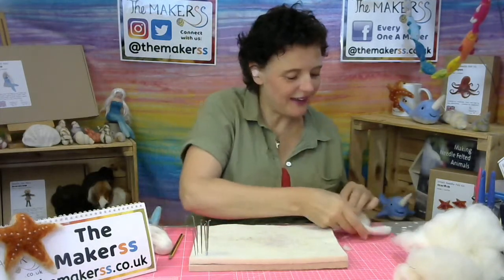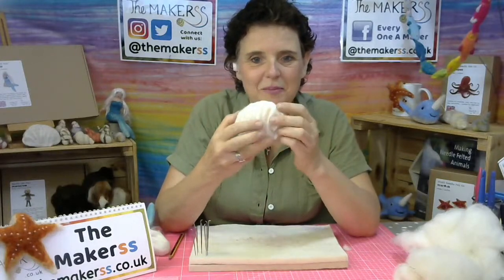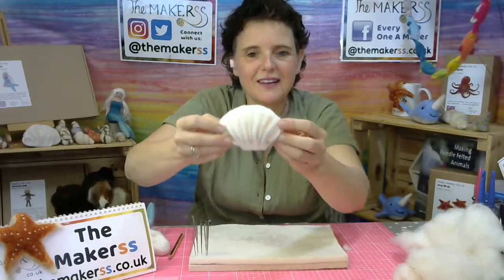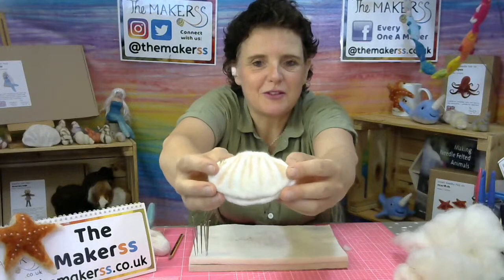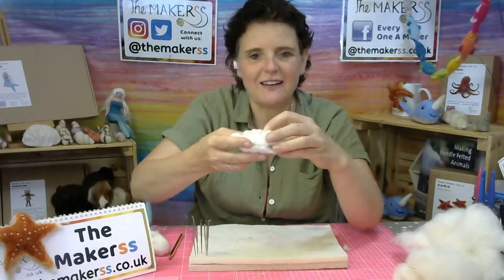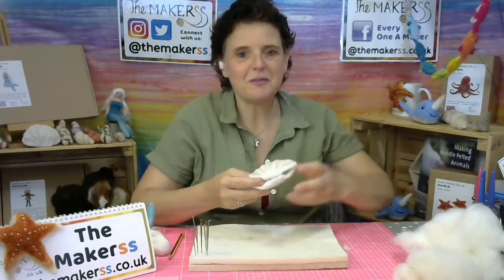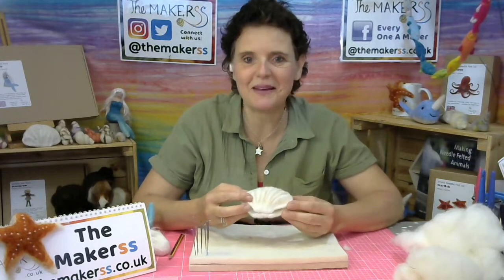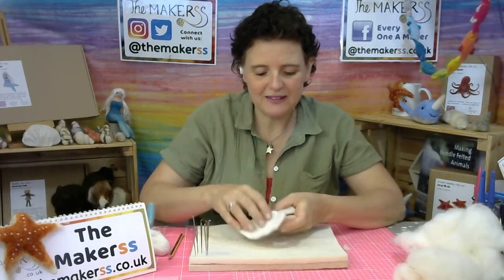Hello everybody, you're here to make a clamshell, which looks a little bit like that. I've added a bit of flesh pink into the grooves. It's quite structural. I'm only doing one half here today, but you can make the second half and then I've actually sewn them together with a little bit of thread. It's a deceptively long needle felting project — lots of stabbing — so it will take up the whole hour just to make one, but it's definitely worth it.